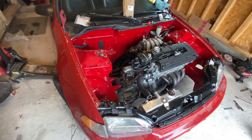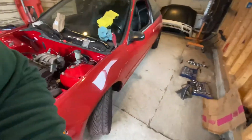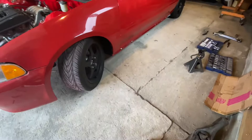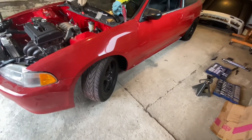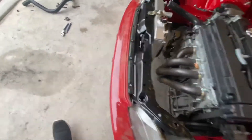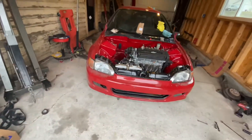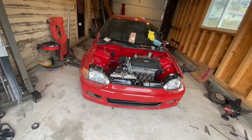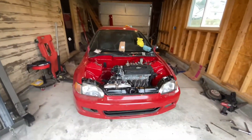I'm also going to bolt up the side skirts — well, they just slide on. If you guys know Hondas, you know how easy they are. Everything in the front, if you're wondering about fitment, is very very loosely fitted — just so I can trailer this up to my brother's house tomorrow to run the fuel lines and then pretty much bring it back.